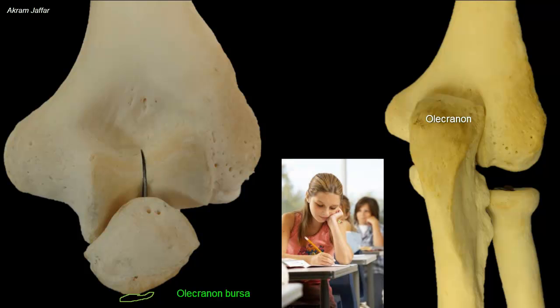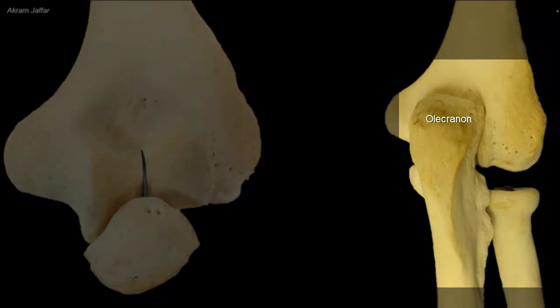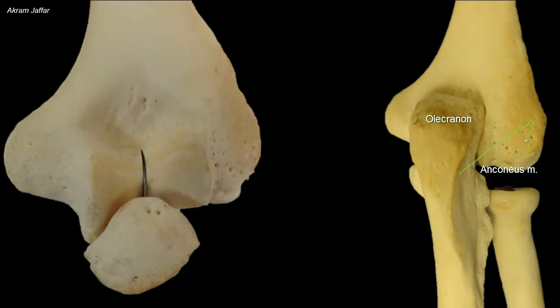A subcutaneous olecranon bursa lies on the posterior surface. The subcutaneous bursa is liable to be inflamed by repeated friction. This is called student's elbow.